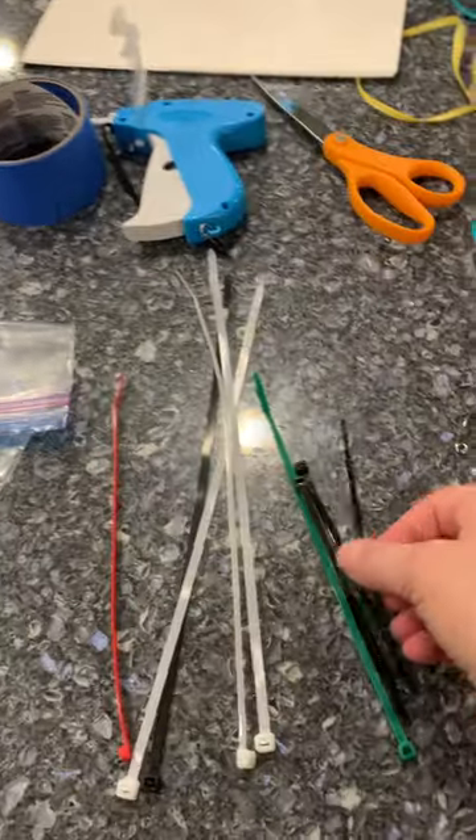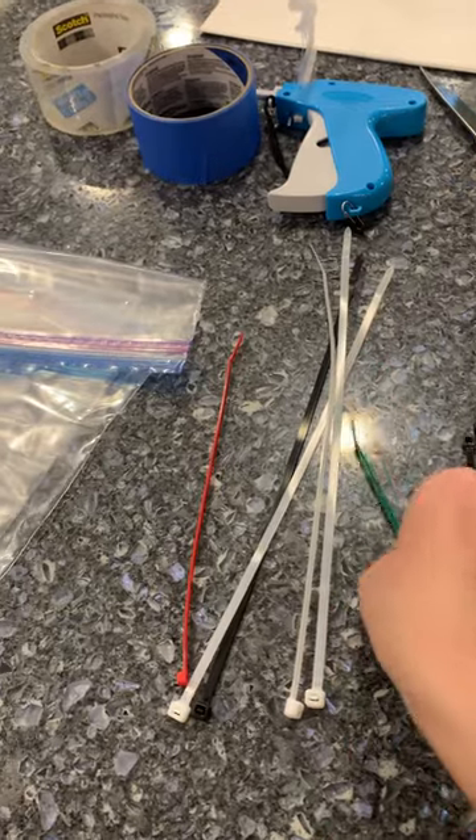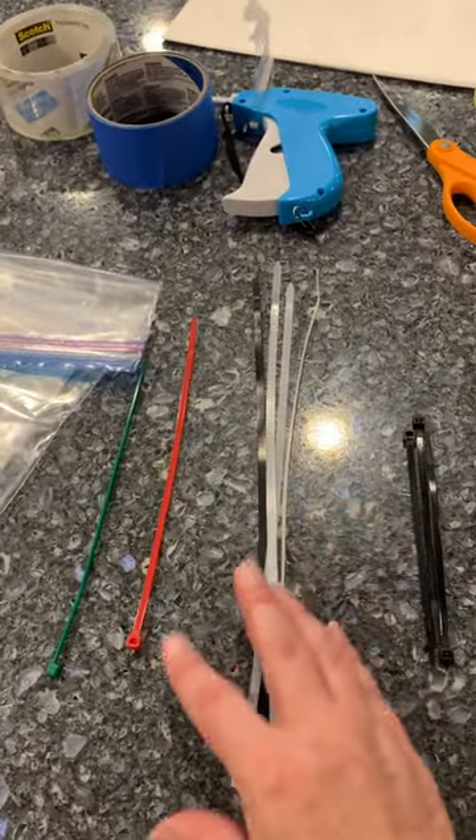I always keep lots of different kinds of zip ties — I've got small ones to put shoes together, medium sized ones, and large ones, depending on what you need to put together.